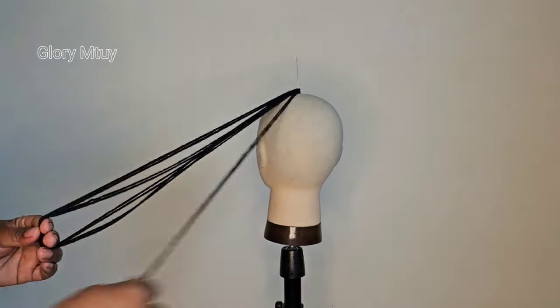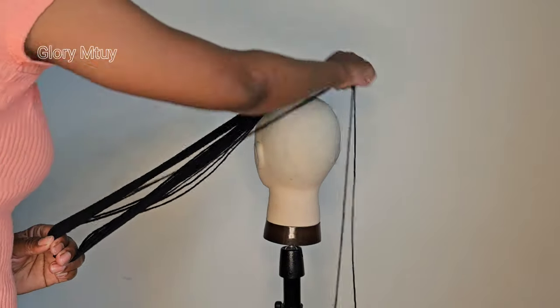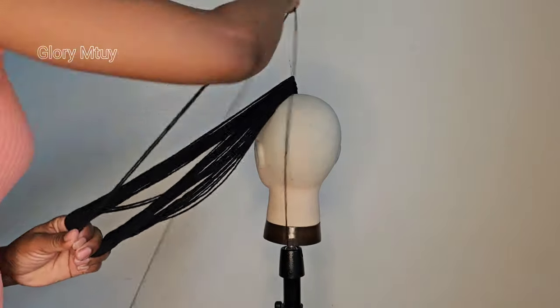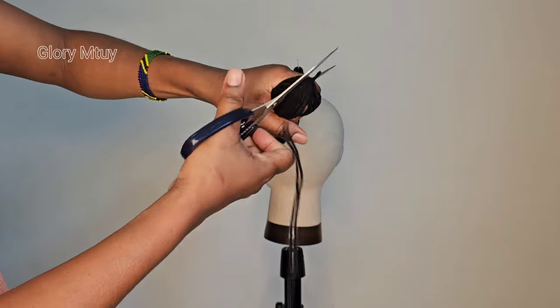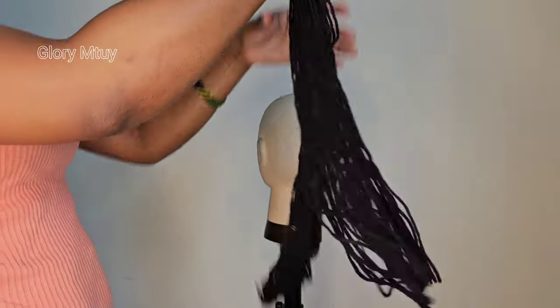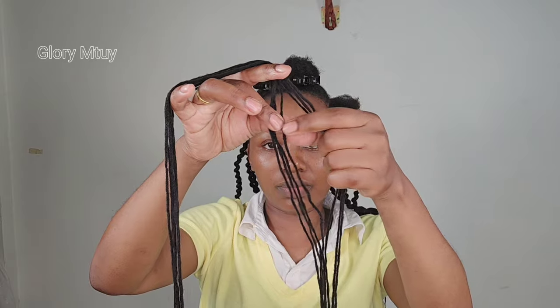You might decide to cut any length depending on how long you want your twists to be. For me I only want the length up to my shoulder, especially since it's summer and it's so hot and humid — long hair is absolutely not for this season. After I cut, I cut fewer wool at first because I'll braid the back, then cut again for the middle and front. This side is only for the front, up to here is middle, and up to my anchor is the back sections.